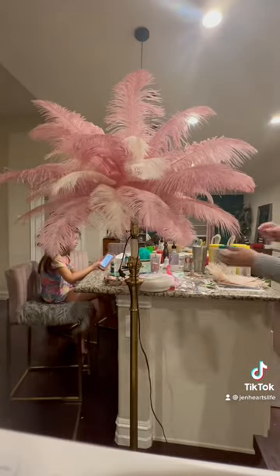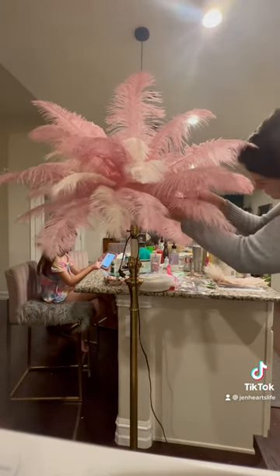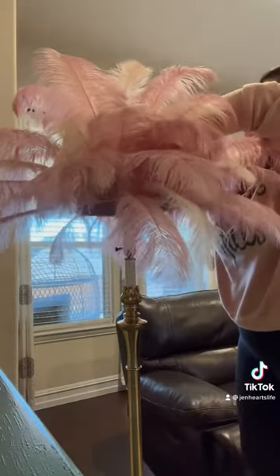We made a hole in the top of the styrofoam form and then we put washers on either side and kind of screwed the styrofoam on there, and it stays pretty well.